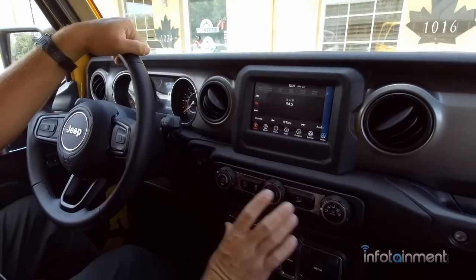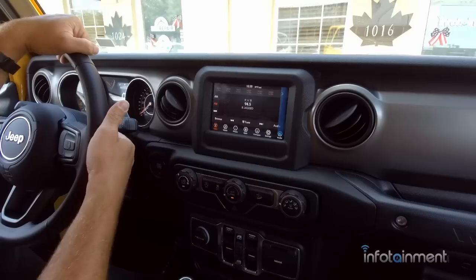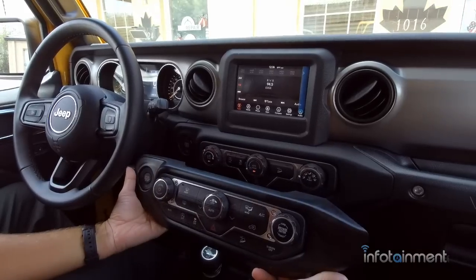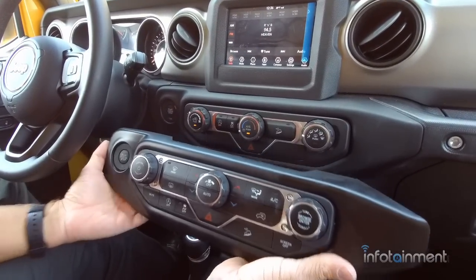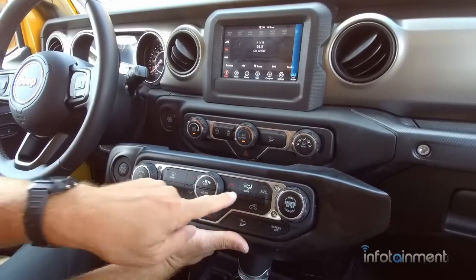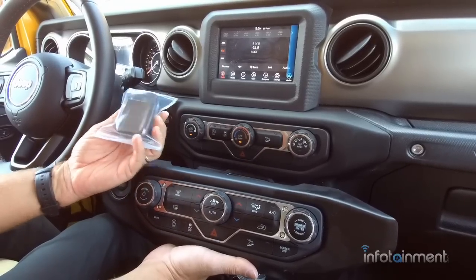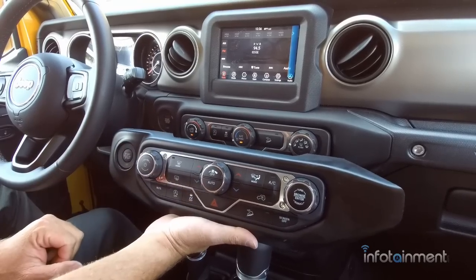Down here you still retain all of your existing AC controls. If not having a dedicated volume knob is going to bother you, you do have the option to upgrade your climate controls to a unit that gives you a volume dial, a seek button, and digital climate controls. We offer this on our website. You install the obdgenie.com programming tool and that gives you the volume dial and digital AC control — something to think about.